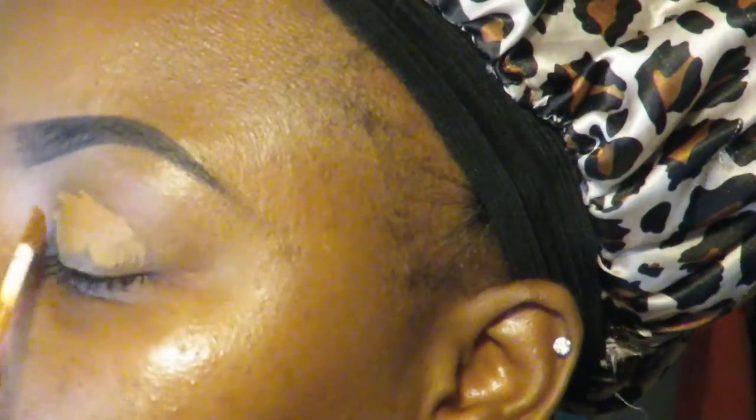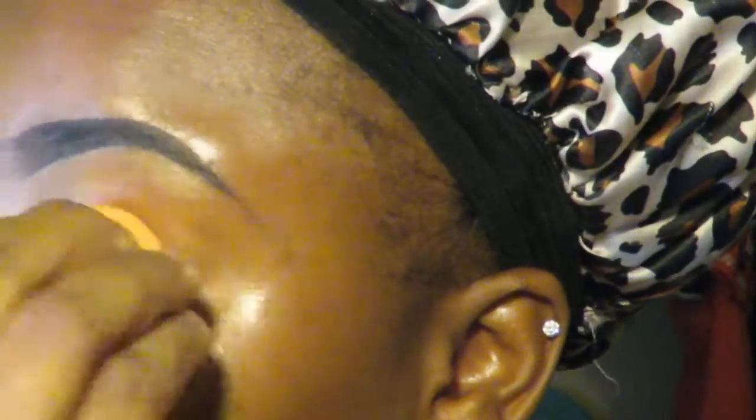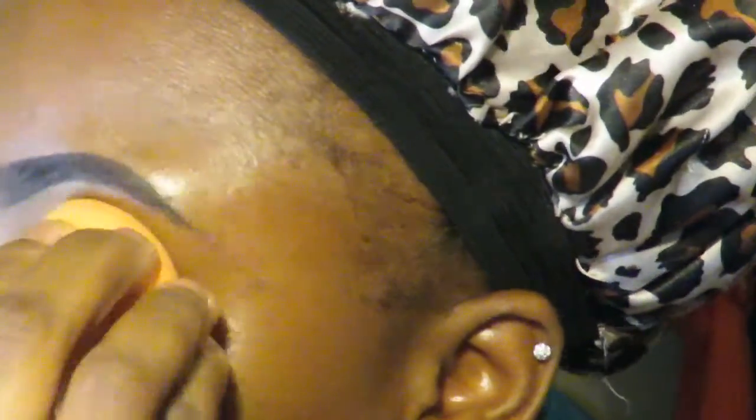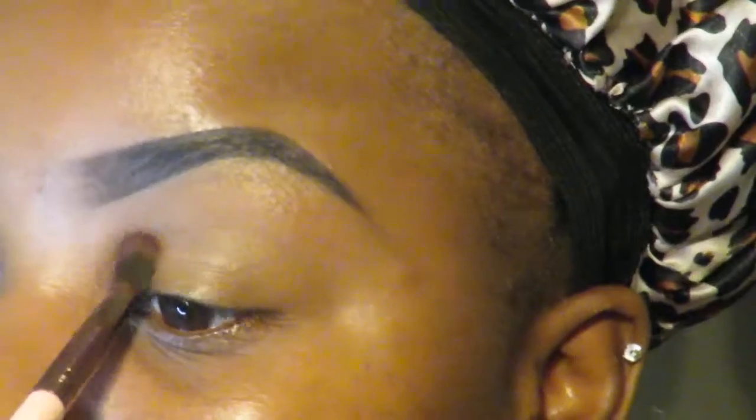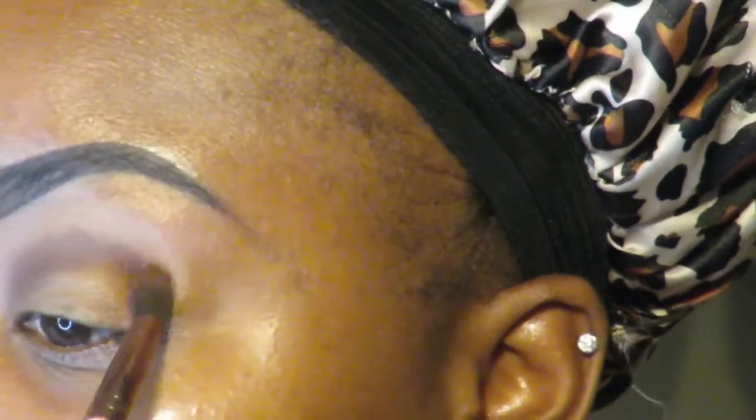I'm gonna be using that dark purple shade that you saw me pointing to before. Right now I'm priming my eyelids with my NARS concealer and I'm gonna just pat that into my skin. This look is basically going to be like a little Thanksgiving holiday look — a look that you could sit down eating with your family and just look bomb.